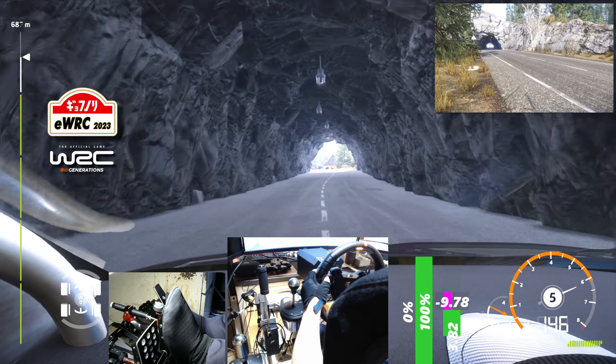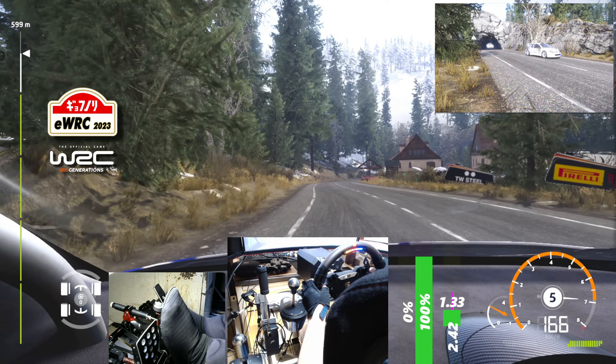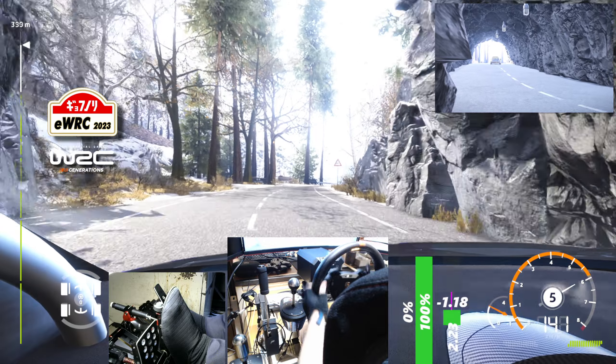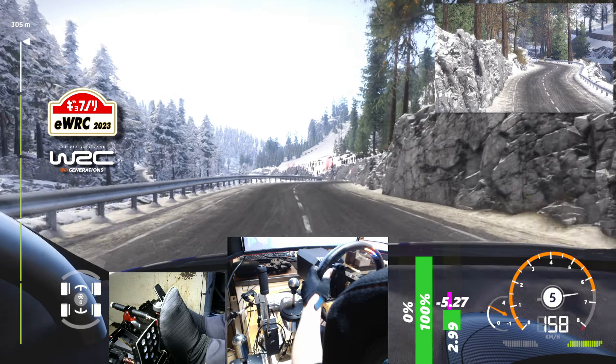Flat left, keep in, 30. And right 6, tightens 5, into tunnel, 20. Right 6, short, 20. Flat right, into left 6, narrows, 150 for finish.